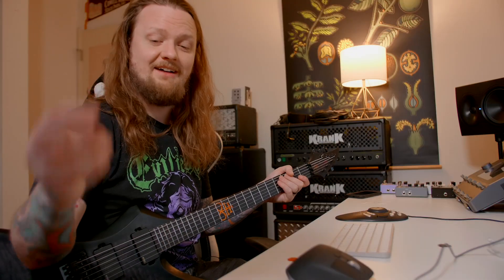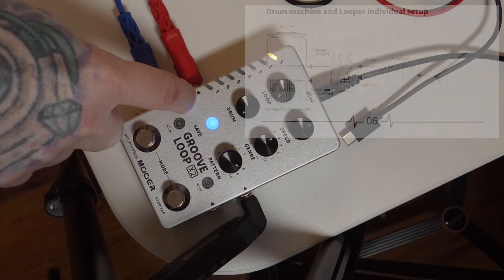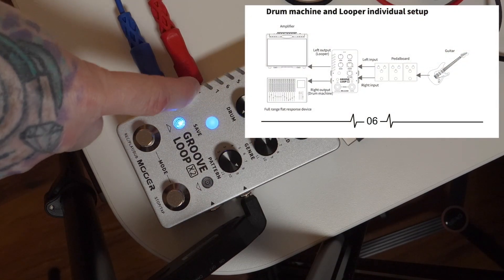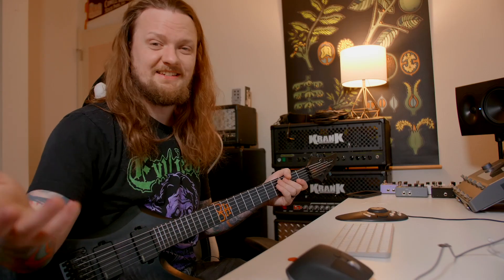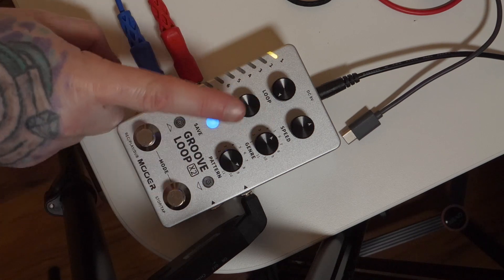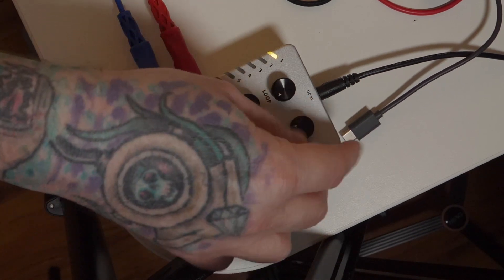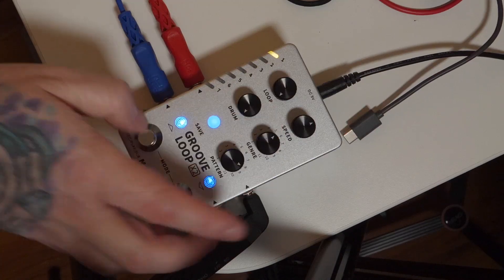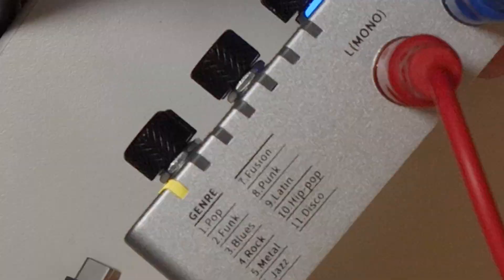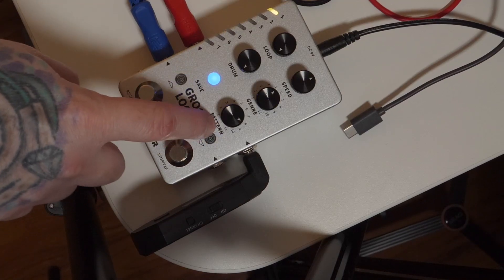The way we are running this is we have our signal split — the left output is going to be the guitar DI and the right output is going to be the drum machine. All the controls on the pedal are pretty self-explanatory: you have your loop volume, drum volume, speed, and you can also adjust the tempo by tapping. There's a genre knob with 11 different functions — all the genres for the drum machine are listed on the side of the pedal — and then you have 11 different patterns per genre.